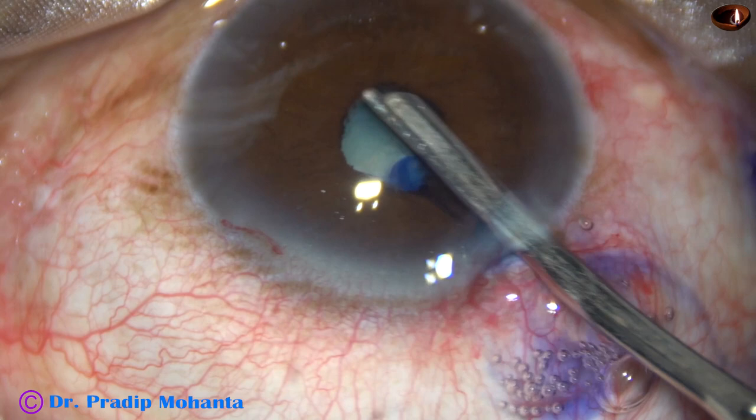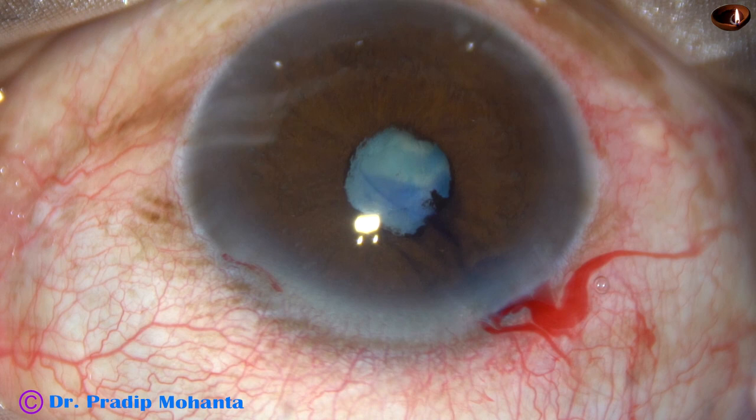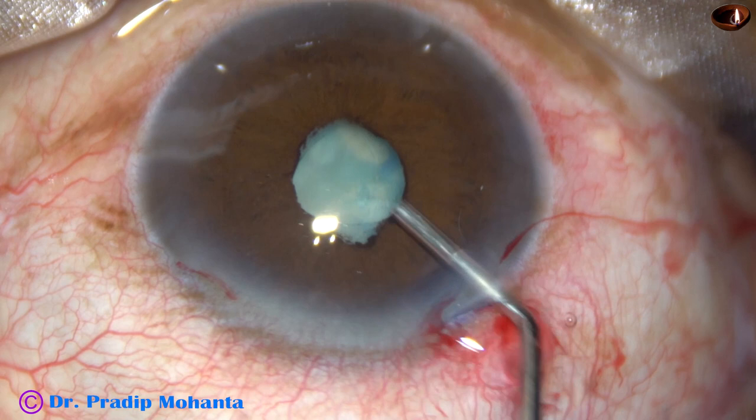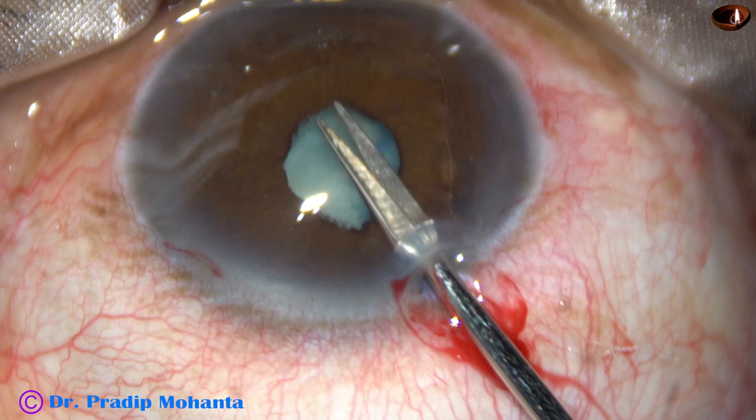Hydroxypropyl methylcellulose is injected again. Now I am going to use a pupil expansion device. But before that, I am going to cut the fibrous band by doing micro sphincterotomies at 2 or 3 places.